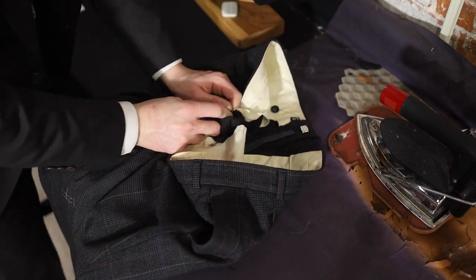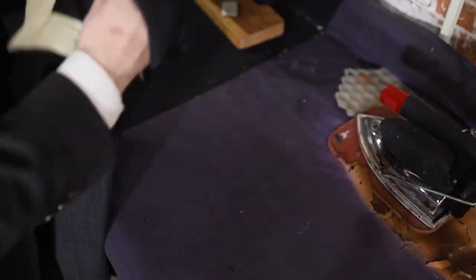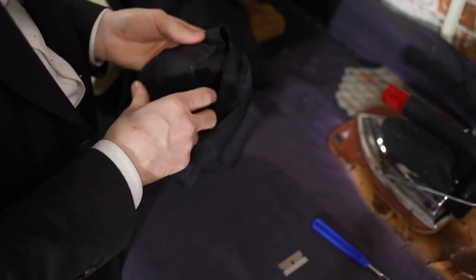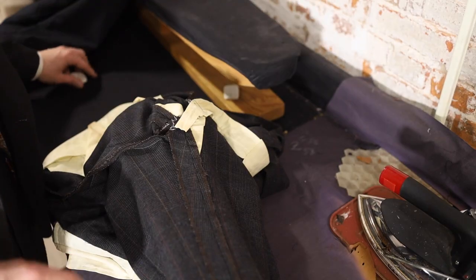So like with every project, we're going to start by taking apart all the seams that need to come undone for us to do our job — so waist, crotch, and the hem mark. Once those are done, you can iron them flat and get ready for marking.